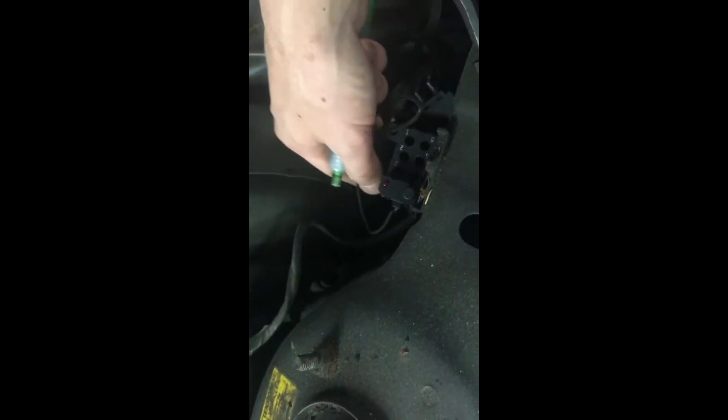Working on a Volvo 240 — these are old school. These have difficult codes to read. Come to the engine bay to check diagnostic trouble codes. Come over to the left side and remove this cover here that's covering this — just pop this off.